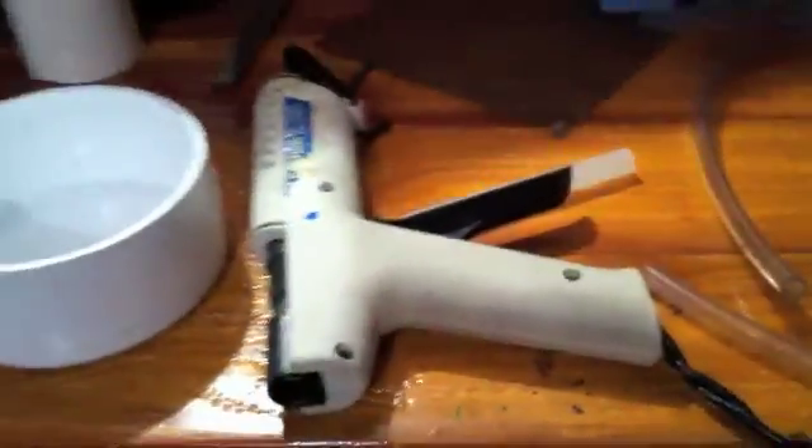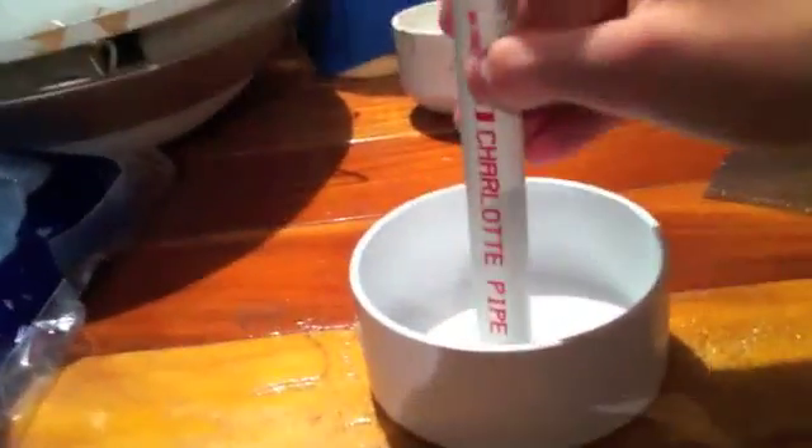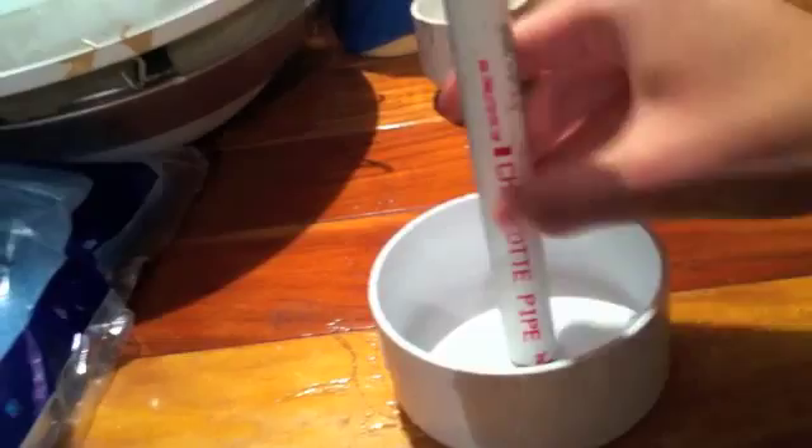We got the hot glue gun fired up. The first thing we're gonna do is hot glue this right here onto that. I forgot to tell you — make a hole right here in this thing first.